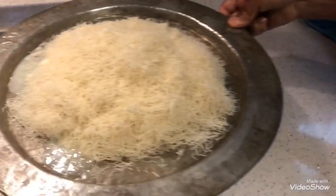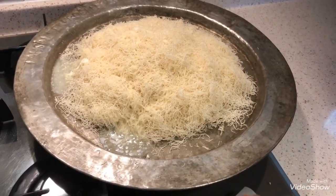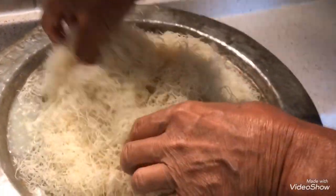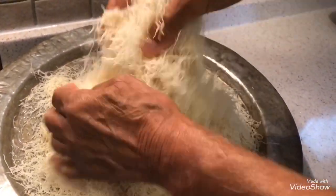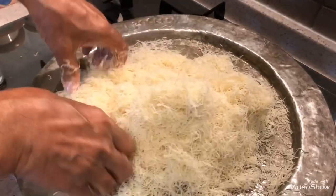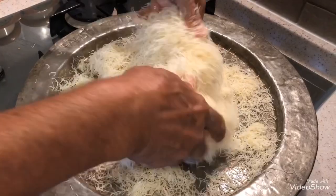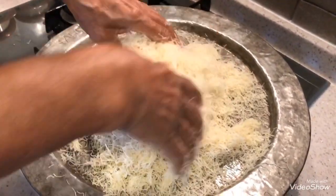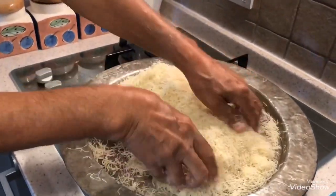Now my grandfather will mix the kadayıf and the butter together on the fire. While you are mixing the kadayıf and the butter you need to break the kadayıf, because the kadayıf needs to soak up the butter. The kadayıf and the butter are ready.